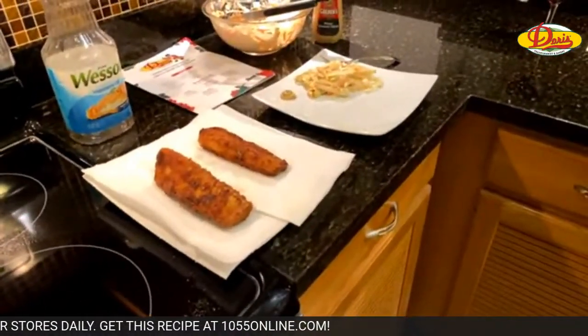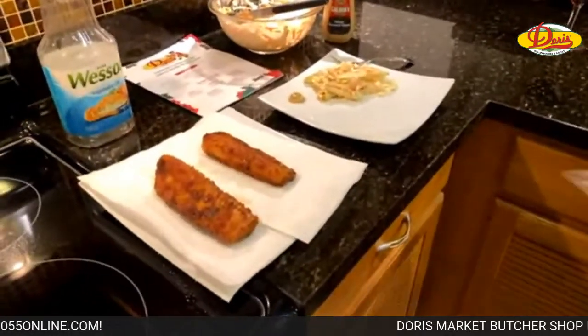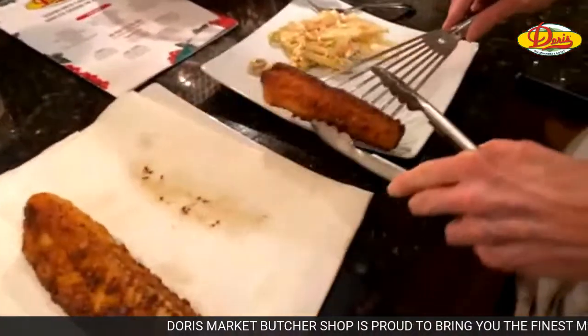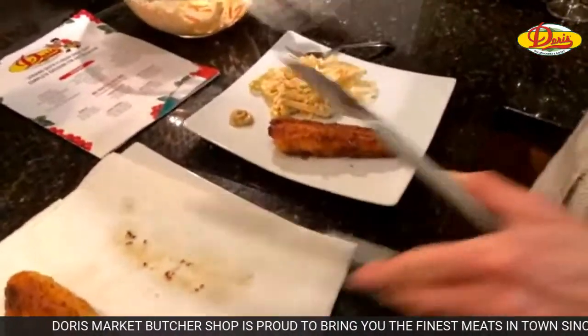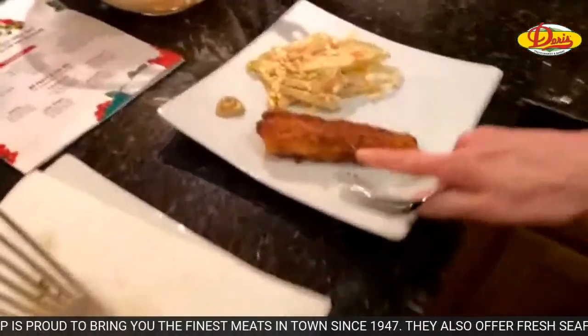Joanne says peanut butter is a no for coleslaw — I would agree with that. Raisins? Can you put raisins in coleslaw? No, don't be putting raisins in stuff. So here's our dish. That's it.